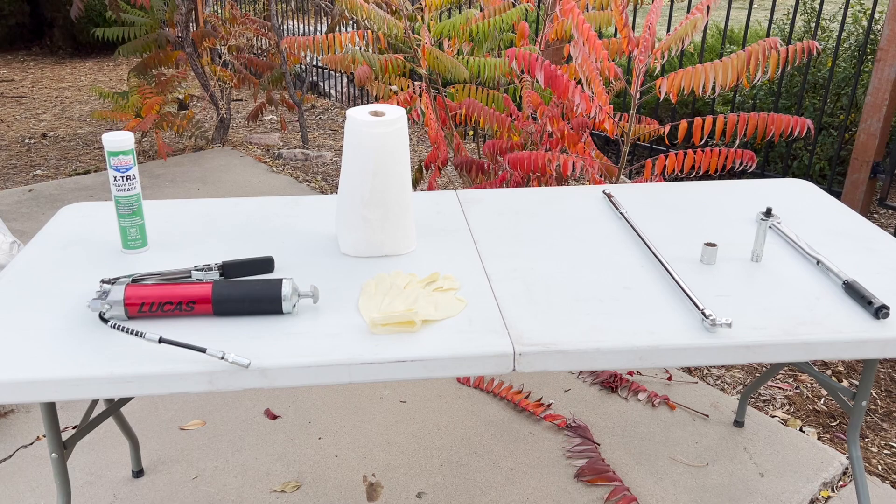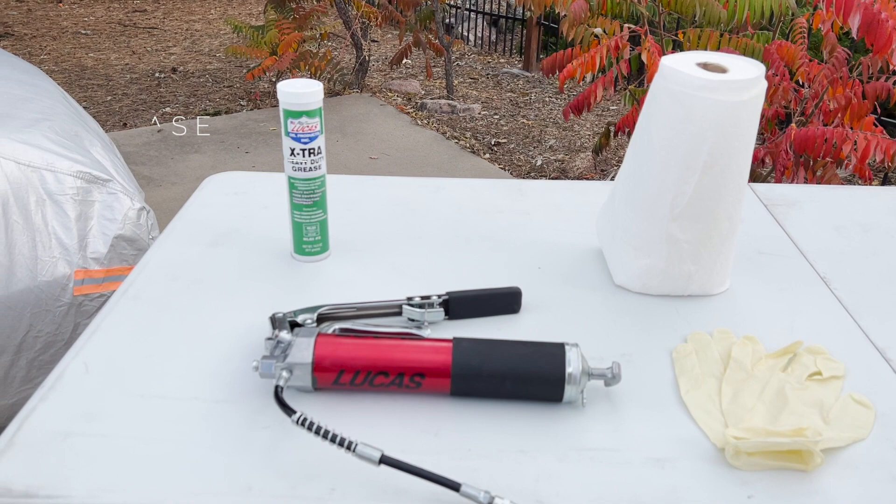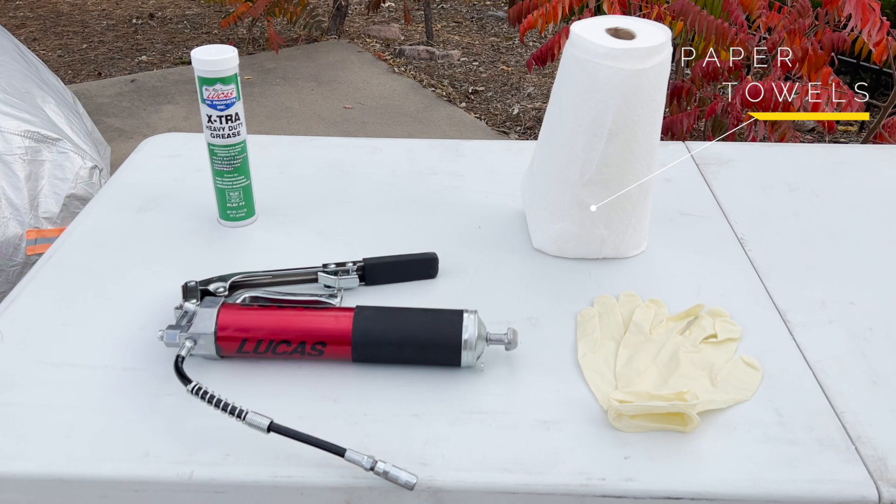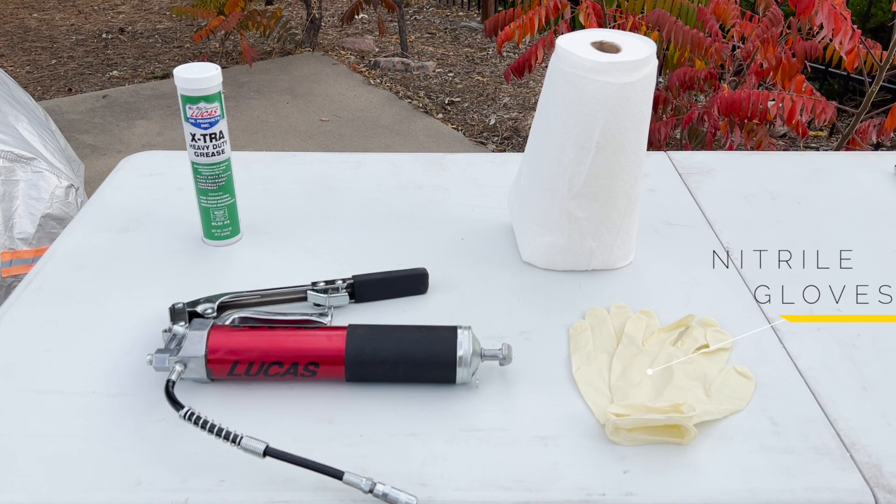Okay, let's take a look at the tools you will need for this project — I will put a link to each of them in the description below. To change the grease itself you will obviously need some grease, but not just any grease; we'll talk more about that in a second. To apply the grease you will need a grease gun, and you will want some paper towel or shop rags to catch the goop that falls to the ground and to wipe up as you go.